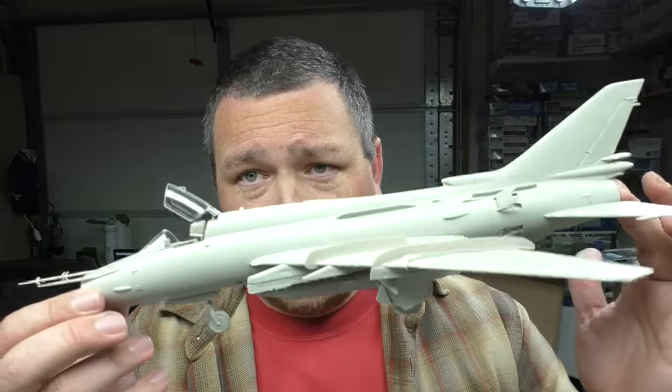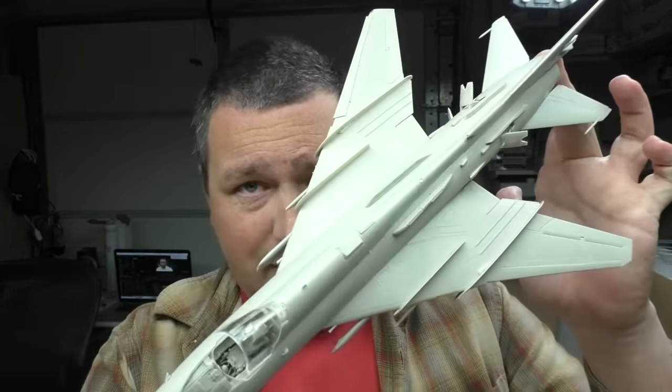Hey everyone, Matt here with Duke's Models, and welcome to the final installment of the Kitty Hawk SU-17 Build Review. We've gone through the whole slog of turning a bunch of sprues into this, and it's time to get to closing thoughts.